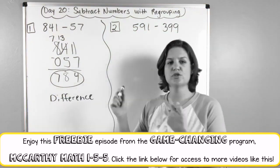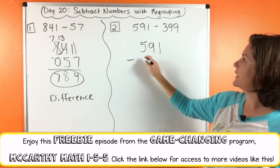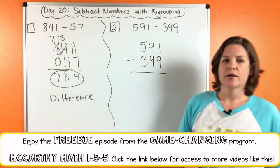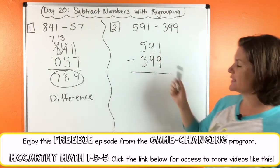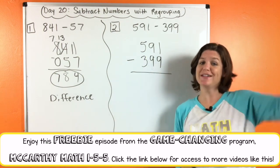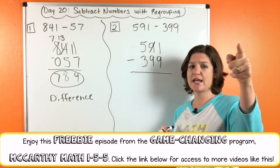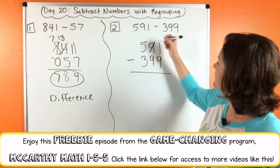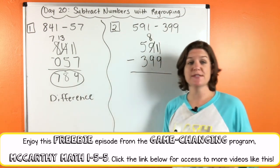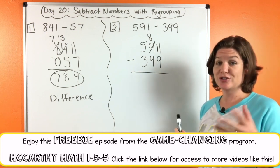That's a big subtraction word. Let's try number two: 591 minus 399. Starting with the ones — one minus nine, we can't do it. We need to take one, give one. Take one from the nine, that becomes an eight. Give one to this one, that becomes an eleven. Eleven minus nine is two.